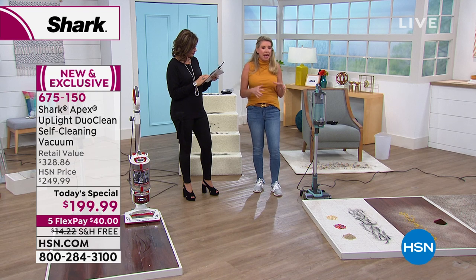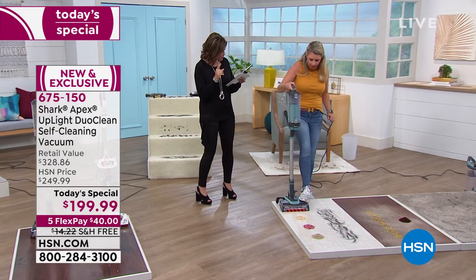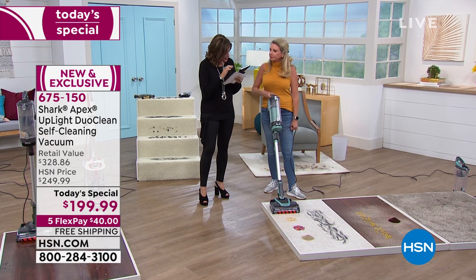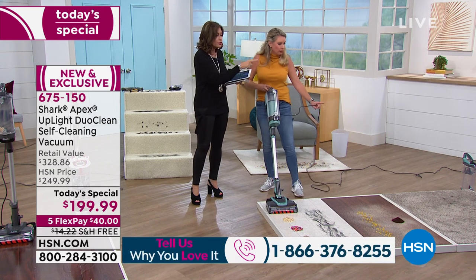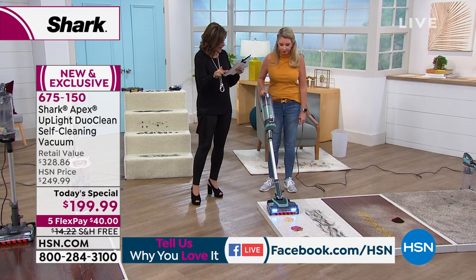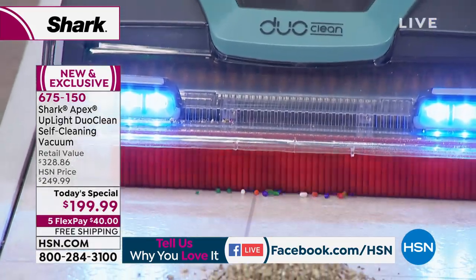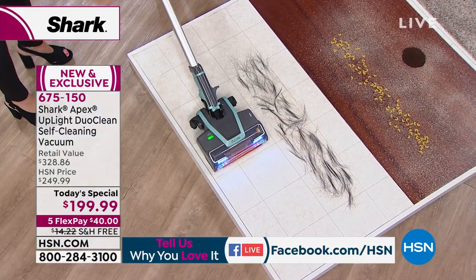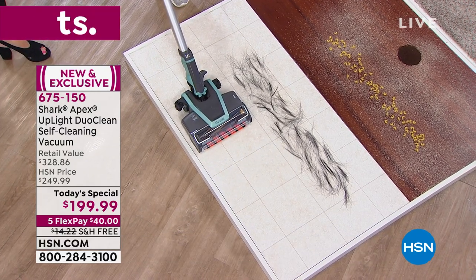With true HEPA you usually have to replace the filters, but not with ours — just rinse it, give it a good wash, let it air dry, and you're good to go. Only fresh air comes out. If you're an allergy sufferer or have pets, this is a no-brainer. Viewer question about thick carpet: we'll show you that right now. And we'll show you up close how to remove the canister.